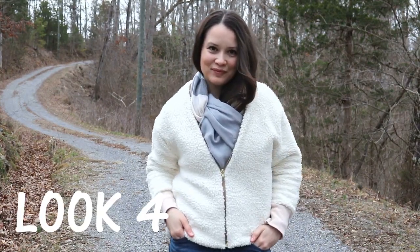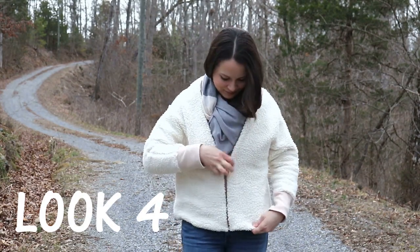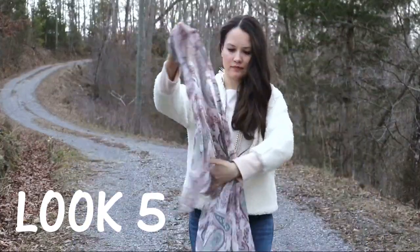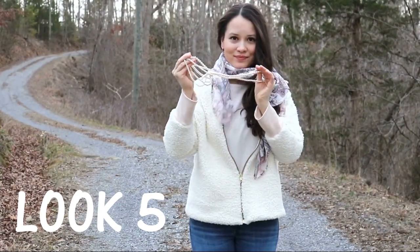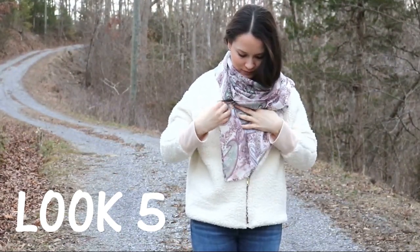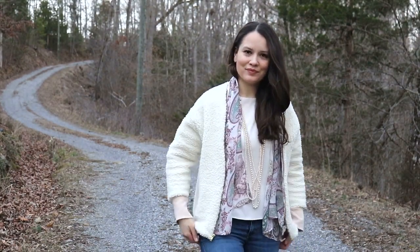Look number four features a little pop of blue color thanks to a scarf, and I usually wear it with my blue backpack, which completes the blue color story of the look. Underneath I have a Hemlock Tee by Grainline Studio. For look number five, one of my favorite things is playing with different fabric textures within the same look — a string of pearls, a silk chiffon lady-like scarf, and a big fluffy Sherpa coat. Combining them with a blush pink shell top underneath and wearing the coat as a cardigan creates a really nice, soft, super feminine look.